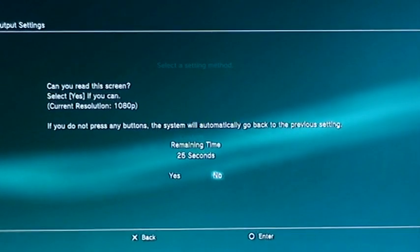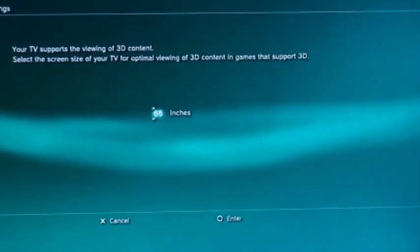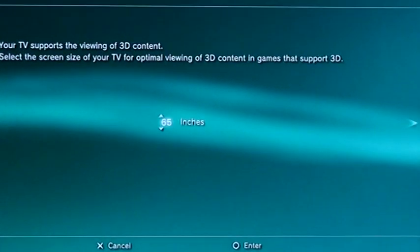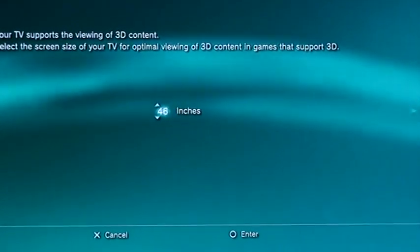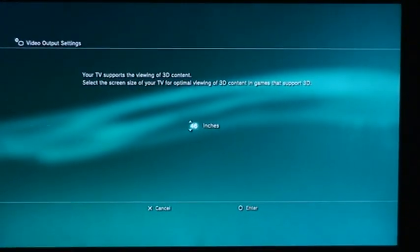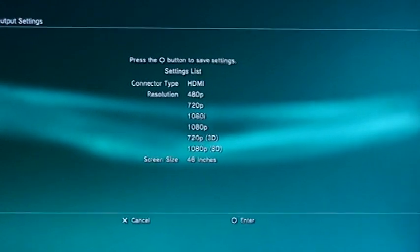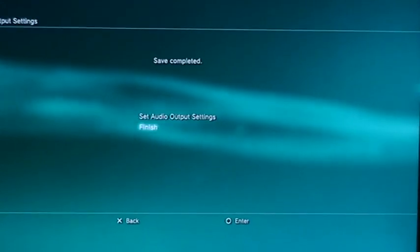It tells you your current resolution — mine is 1080 pixels. Go ahead and click Yes. Now it's going to ask you what size your 3D television is. Mine is 46 inches, so I'm going to scroll down to 46. Choose however many inches your screen size is — that's what you should put in for maximum 3D gaming support. Then scroll over, check that all your settings are correct, and hit Enter.